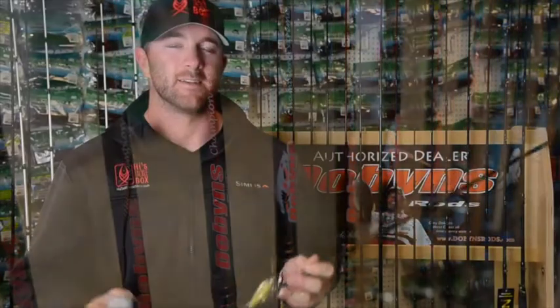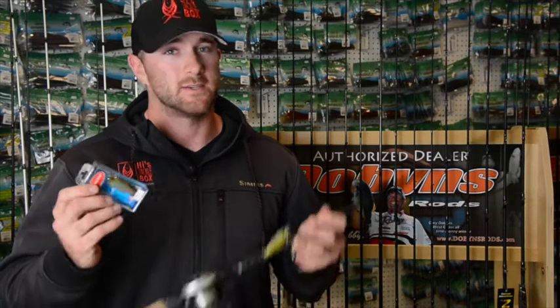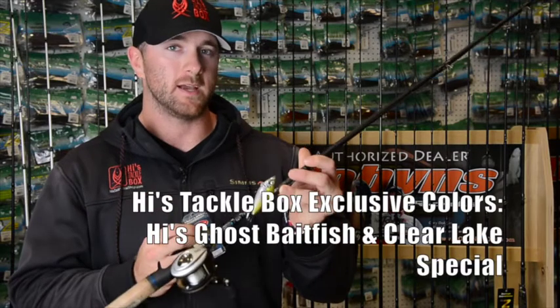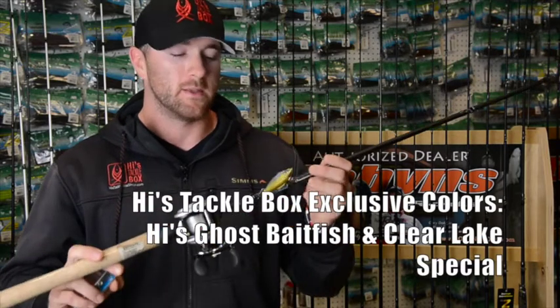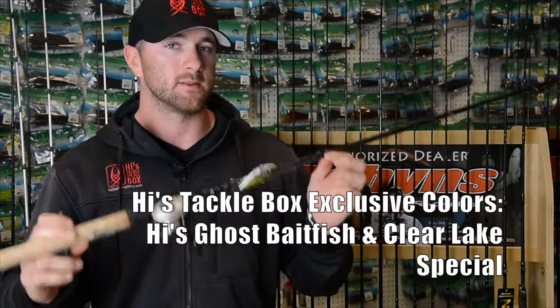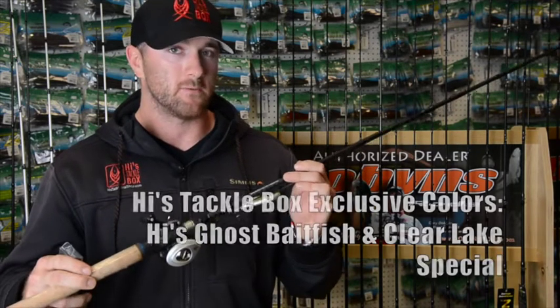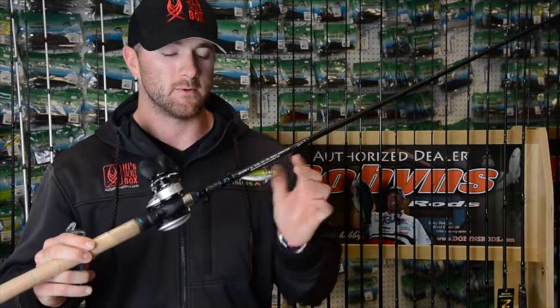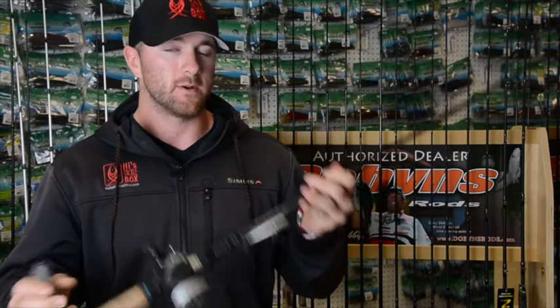Another bite I'd like to talk about is the rattle trap bite up at Clear Lake. Highest Tackle has two custom colors that work really well up there: Highest Goat Spadefish and Highest Clear Lake Special. They come on the standard rattle trap as well as the silent rattle trap. These baits come with upgraded hooks — the KVD Elite Triple Grips.